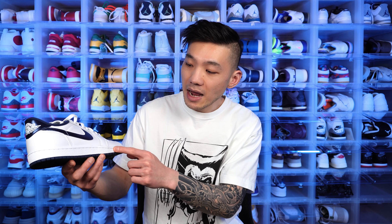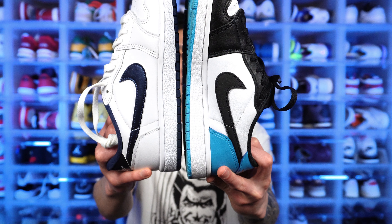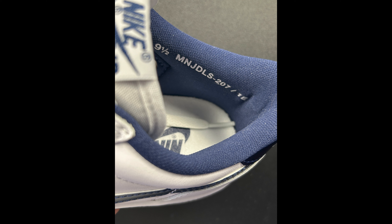Being an 85 cut of the Jordan 1, there are a few differences from the Jordan 1 Low OG. The first and most obvious difference is this shoe has eight eyelets instead of seven — the Travis Scott Low OGs also have eight eyelets even though they're not technically an 85 cut. Another difference is the pattern on the sole, which looks slightly different. And the cushioning around the ankle collar is slightly more padded and slightly thicker on the 85 cut.